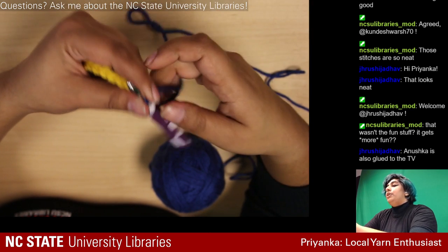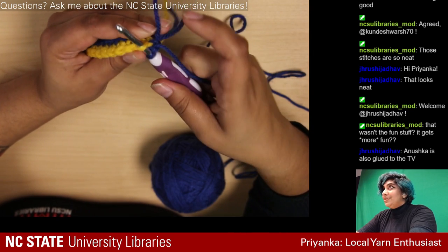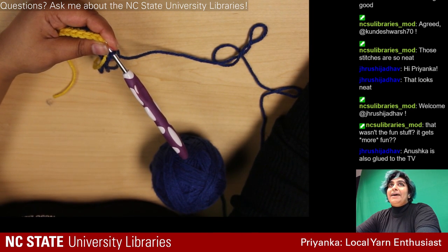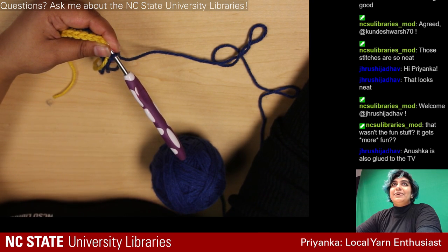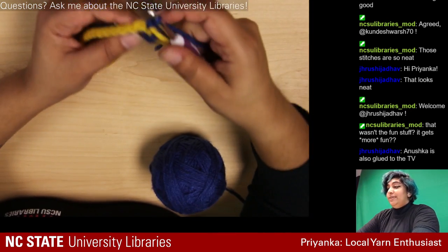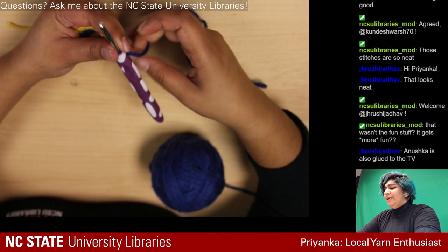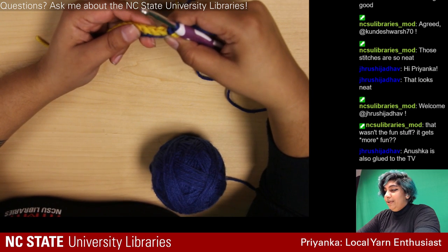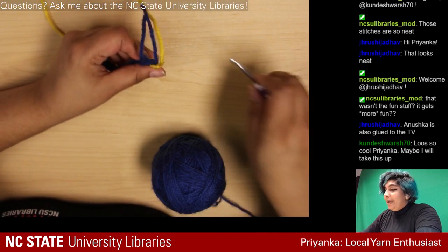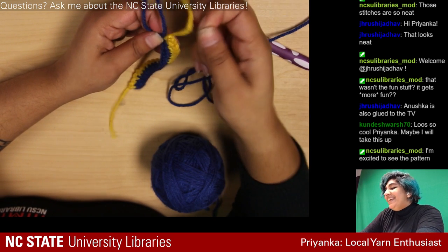When you crochet normally you go under both loops on top, but for this pattern we're going into just the back loop. I just realized I messed up — I was supposed to be going into the back loop on the second row as well. So I'm actually going to redo that. This is my first time doing the mosaic stitch, so hopefully my struggles will help you know what pitfalls to avoid.